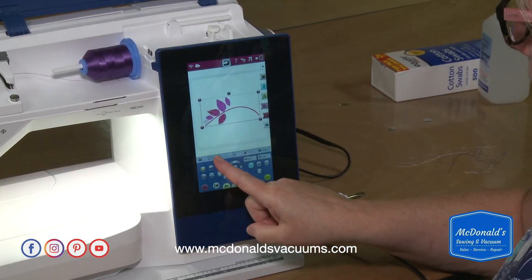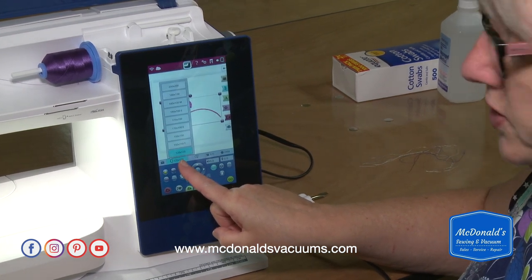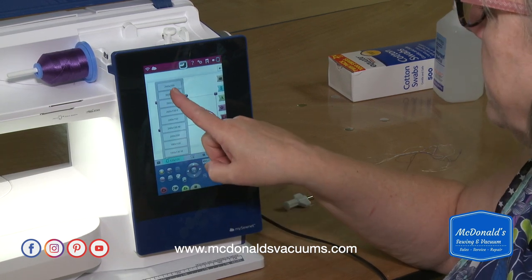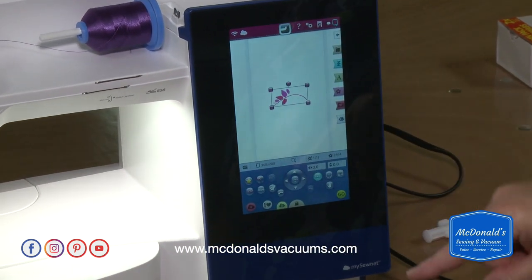I'm going to change this to the larger hoop I've decided to use today. To do that, I just touch the current hoop size — that's 120 by 120 — and select the 360 by 200 hoop instead. These measurements are in millimeters.